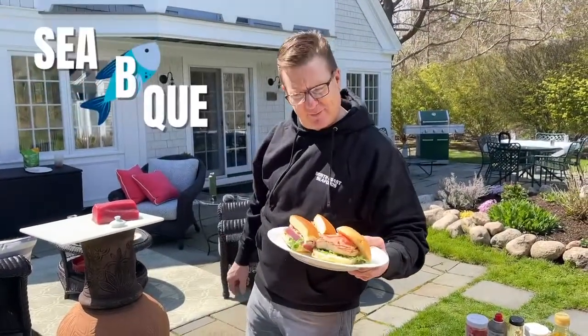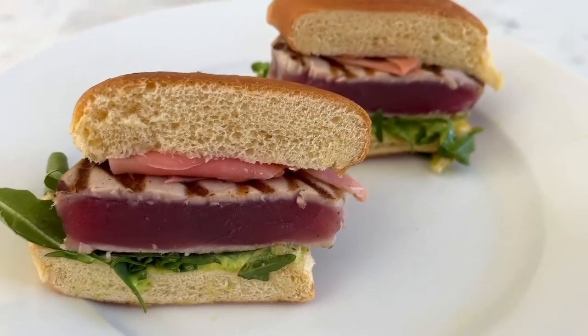Welcome to the CBQ. Today we're grilling yellowfin tuna steaks, pickled ginger, wasabi mayo. Let's go.